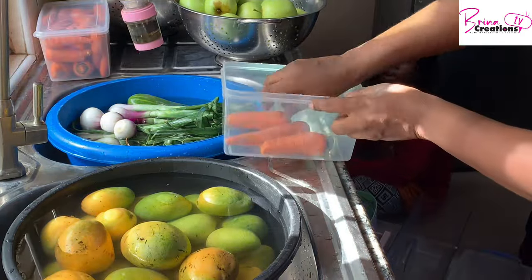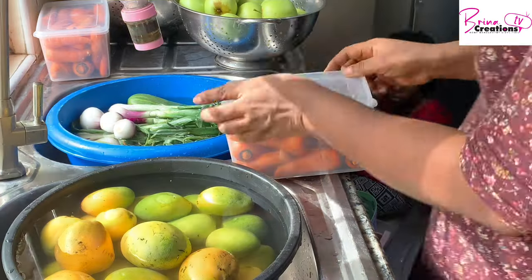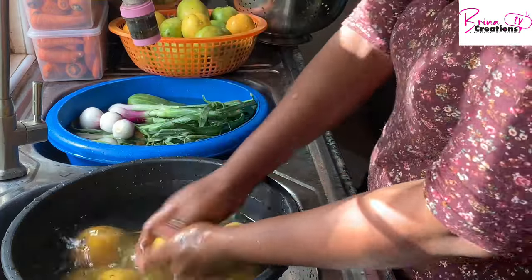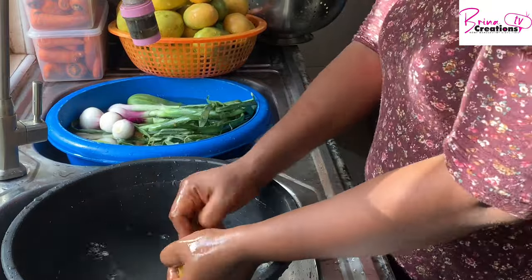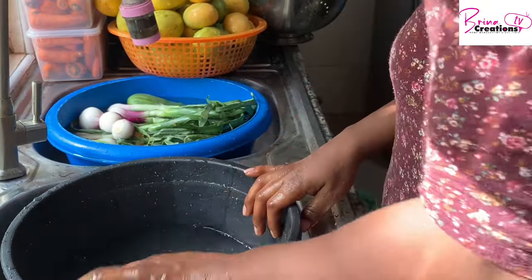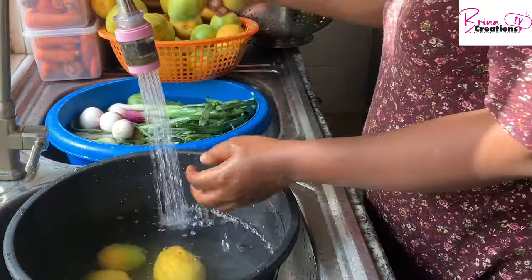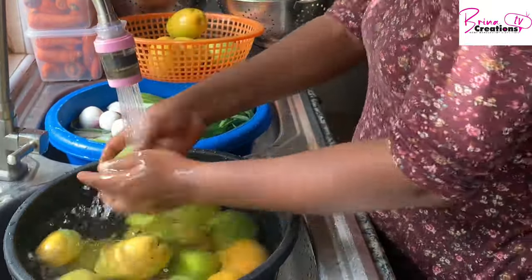I made a video before on how to prepare your carrots so they're ready to go, but because of the inconsistent power situation, I noticed produce gets bad on days without electricity. I like to buy fruits that can endure a minimum of three days without power. Some of these vegetables I'm going to freeze; others I'll leave in the refrigerator.